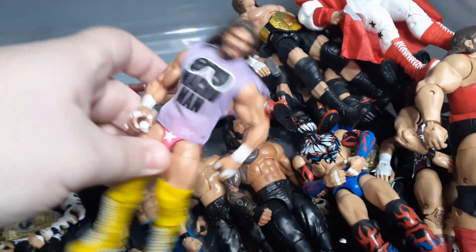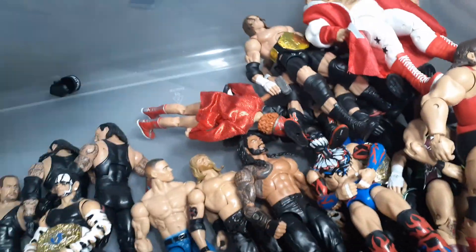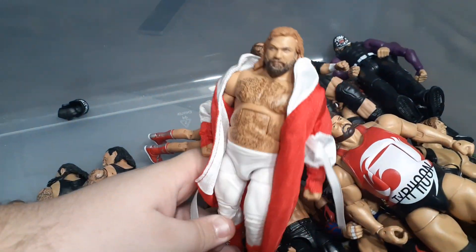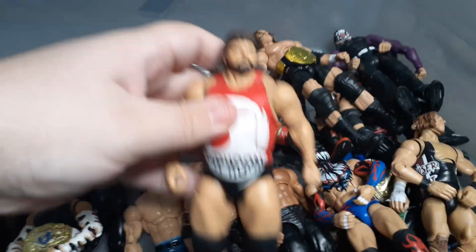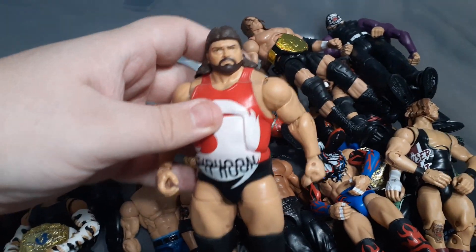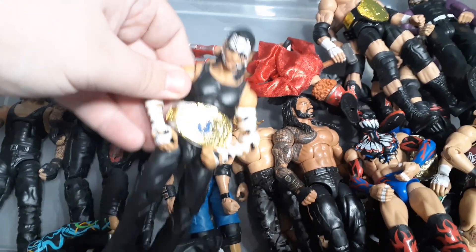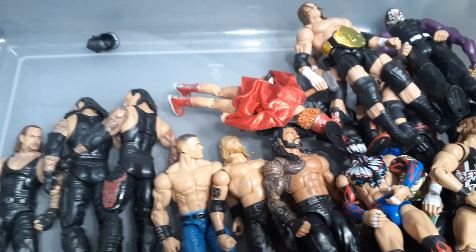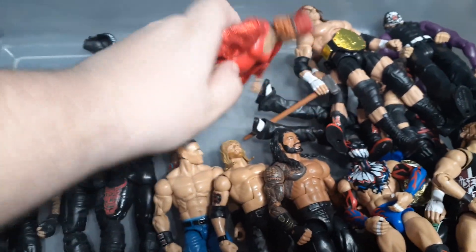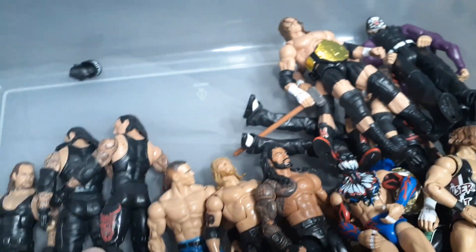Another recent one I got on clearance at Target was the Legends Macho Man - I got it for like $6. Another one I got for like $6 was this Big John Stud. This one I found in my shed with all my old figures - Typhoon, I believe it was a Then Now Forever figure. Another fix-up I did was the Entrance Greats Jeff Hardy with the extra head from Elite 71. Another figure I got on clearance: Elite Mae Young - I think it was like $4 at Walmart.